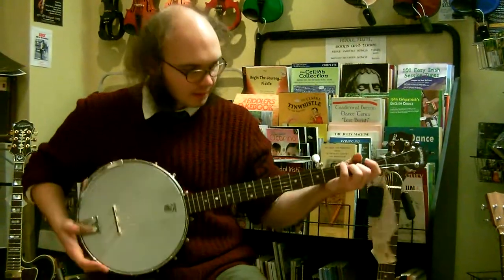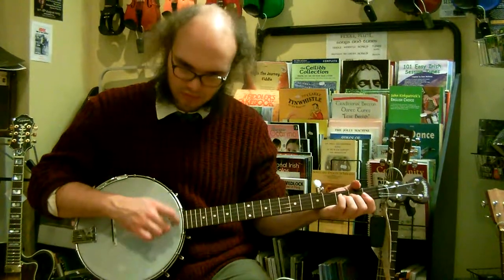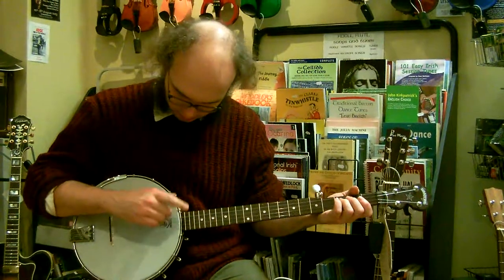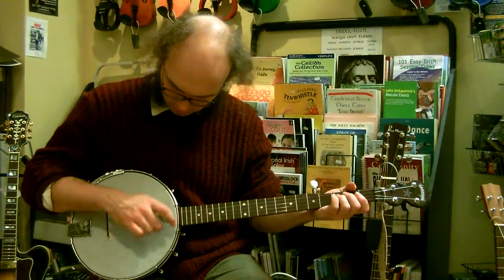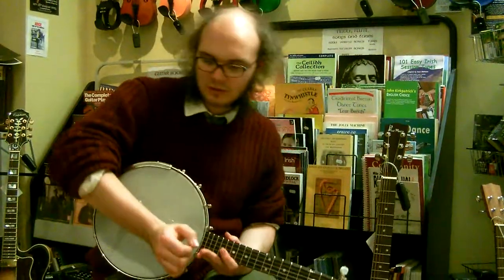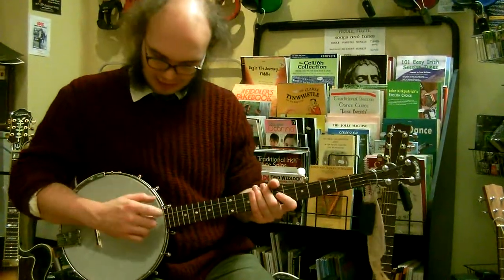You can just practice your bum diddies by bum didding on the open third string. Tap your foot on the beat on the bum. If you see your arm going wrong or your fingers moving out of position, get everything back in line. Check your arm position and make sure that you're playing out of your forearm.